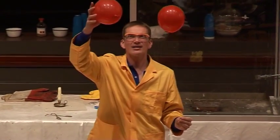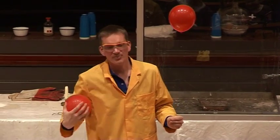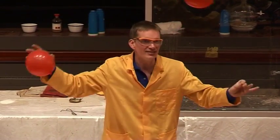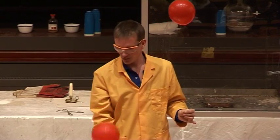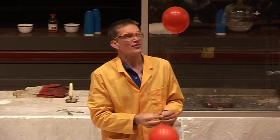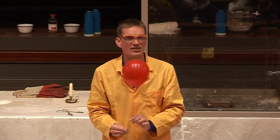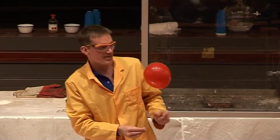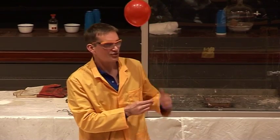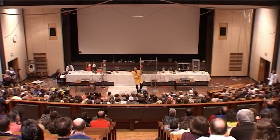So the air balloon sinks. This is actually because the air inside it is the same density as the air in the rest of the room, but the balloon itself is heavier — which is why this thing sinks. This gas is hydrogen, and hydrogen is lighter than air, which is why it goes up. The balloons you normally get that go up are not filled with hydrogen — they're filled with helium.